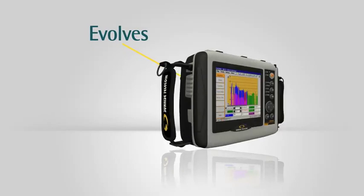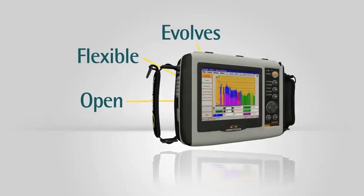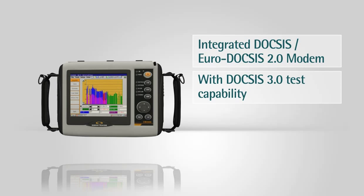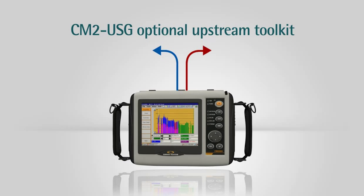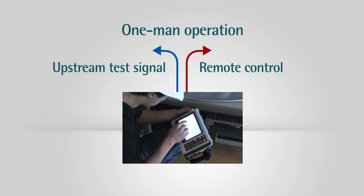The CM2000 is built to meet your evolving deployment needs. It is a flexible and open solution engineered to meet your testing needs. It includes an integrated DOCSIS and EuroDOCSIS 2.0 modem with DOCSIS 3.0 testing capability, and an integrated MTA for VoIP testing. The CM2USG optional upstream toolkit for comprehensive upstream analysis works by injecting an upstream test signal and providing remote control of an AT2500, making upstream testing a one-person operation.